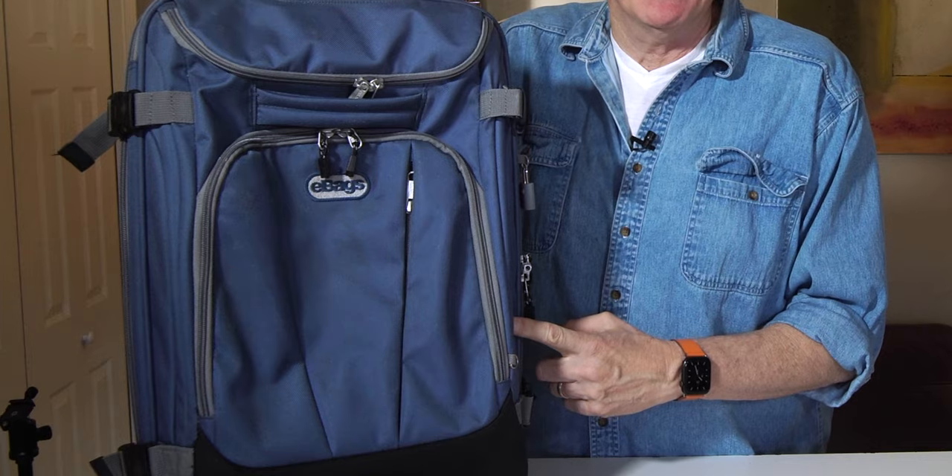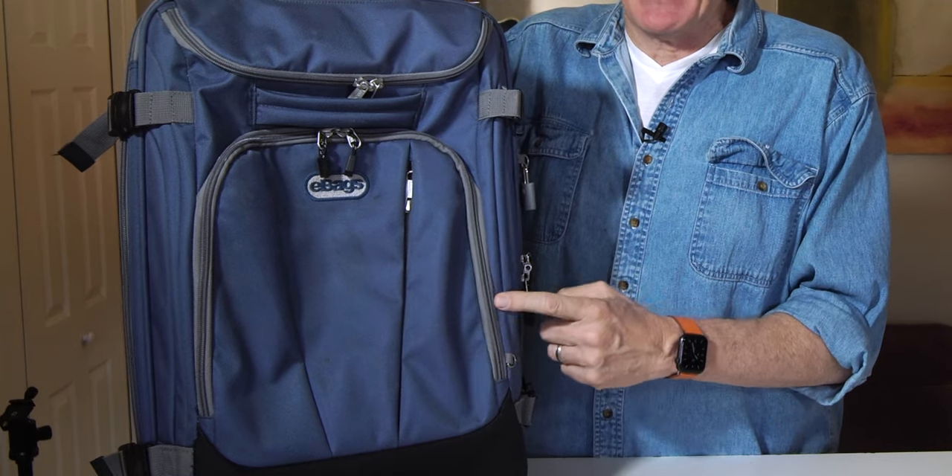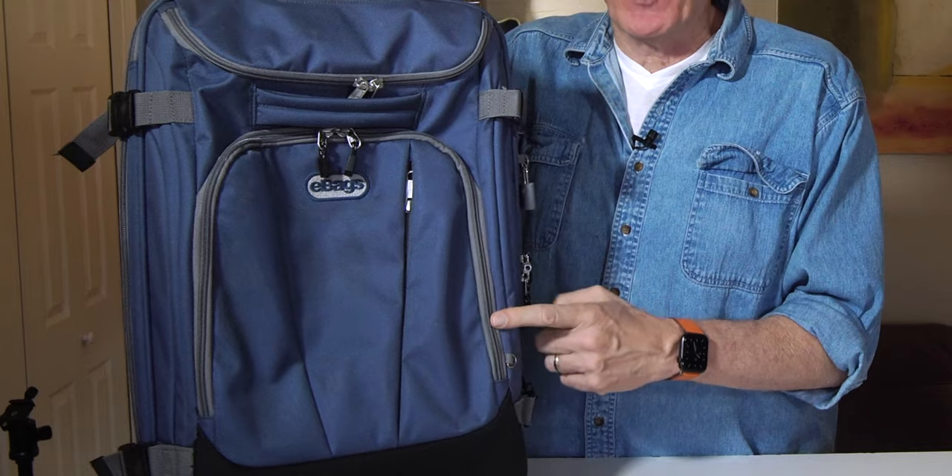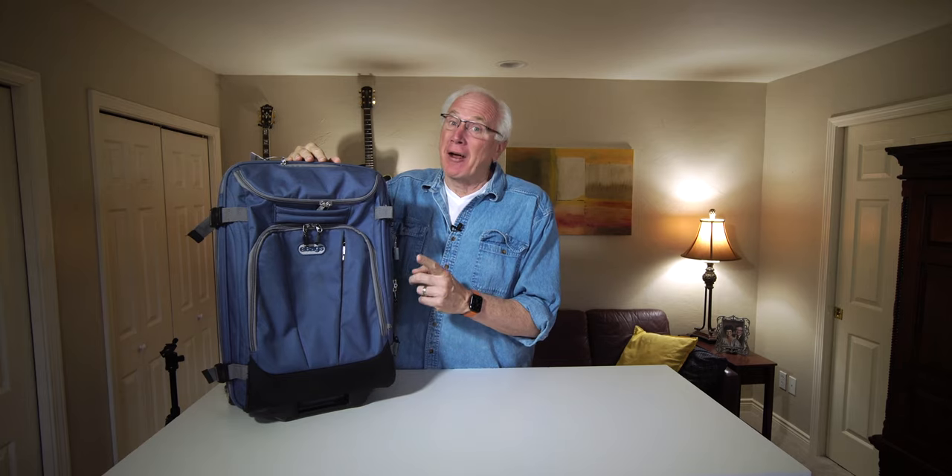Good morning. This, my friends, is the eBags TLS Motherlode Mini 21 wheeled duffel bag. It's quite a mouthful. And I'm here today to tell you why I think this is maybe the best carry-on that you can buy.